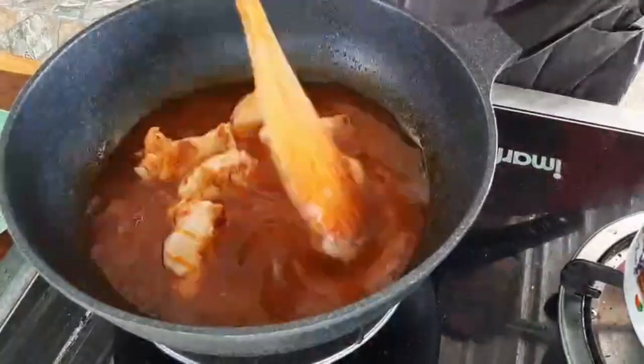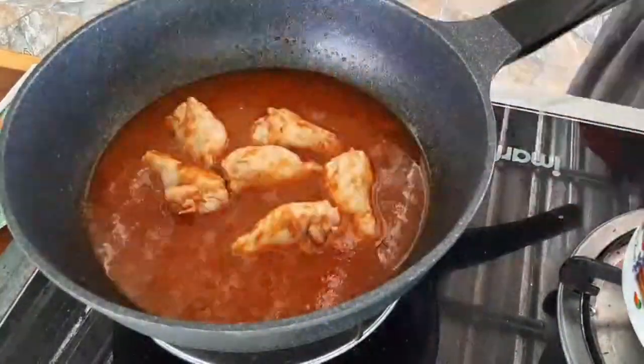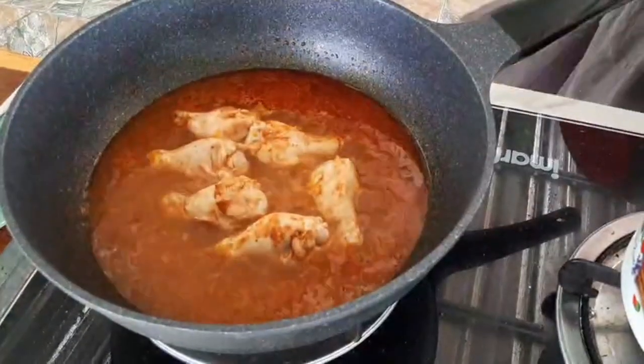Once the chicken is cooked on the outside, we will add a little bit of water just to cover it and let it cook through. We will boil the chicken until it's soft. It will take a while, so enjoy yourself and relax.